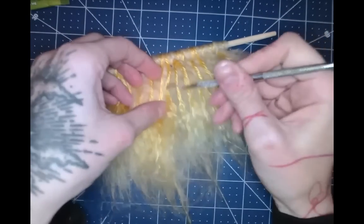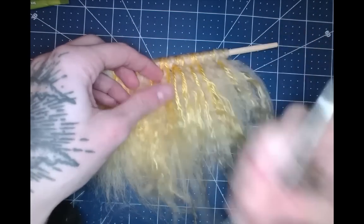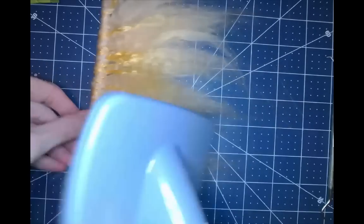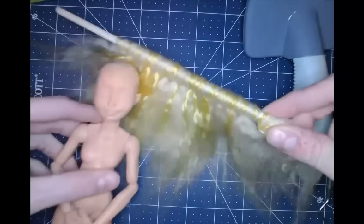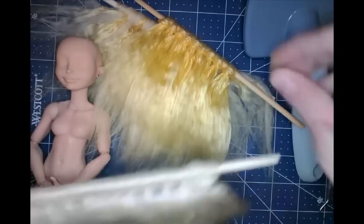So naturally I had to make a crap ton of hair wefts. I made various ones — some combination of gold and cream color, some strictly cream, some strictly gold, a lot of them with the gold color, so that I had some options.